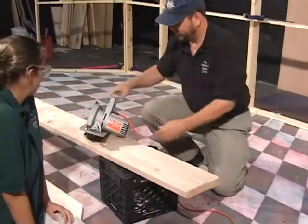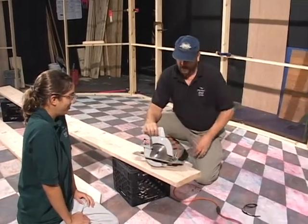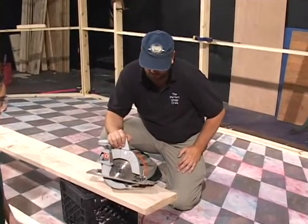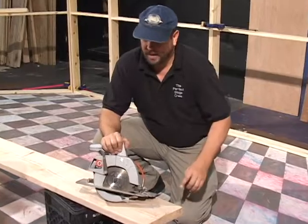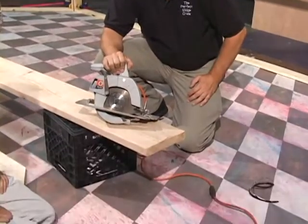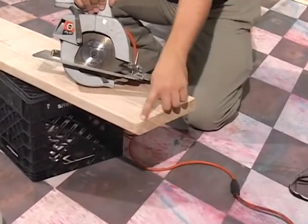We're going to use a plug-in version, which has a lot more moxie. And of course, it's extremely dangerous. So we have our safety glasses. We have our well-lit area, safe area. We're not going to trip on anything. Safety first - we're going to just follow the lines and cut off these two ends.